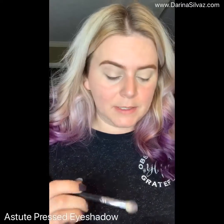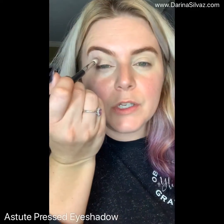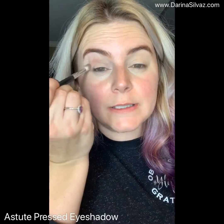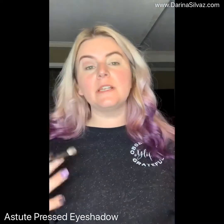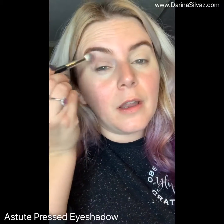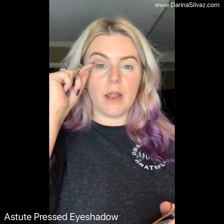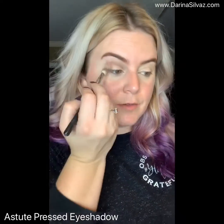Then we are going to start with our brown shade — I will list all the shades in the comments in case you want to grab them. We're going to come in and just lightly apply our crease color. This is the transition color. I like to use a brown as a transition because it plays really well, especially with black, and it's nice and neutral. So it's going to look great on everybody and it's super simple to do. We're kind of going on the outer edge of the eye and then down a little bit so that you have a really nice soft transition.